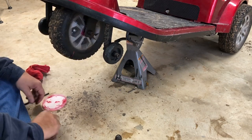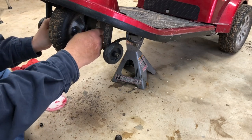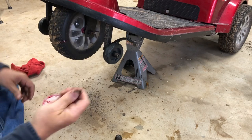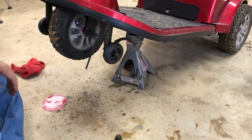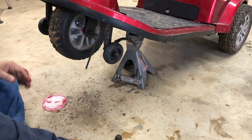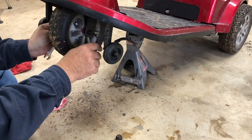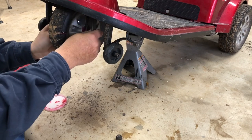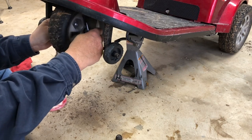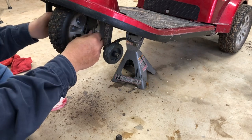That worked much better than I thought it was going to. There's a washer, nut — number five rather — and the 13 millimeter metric. I hope I didn't bung up those threads. I may have to put this on my grinder to dress the threads. I don't have any 13 millimeter thread chasers.